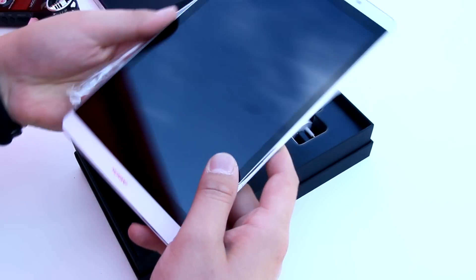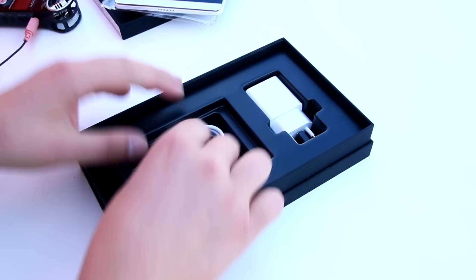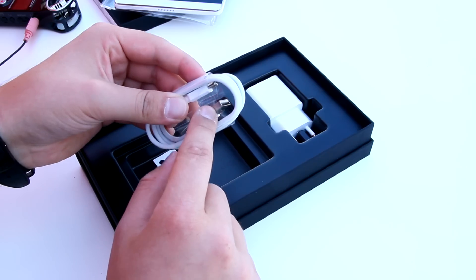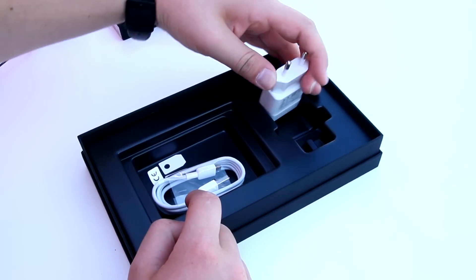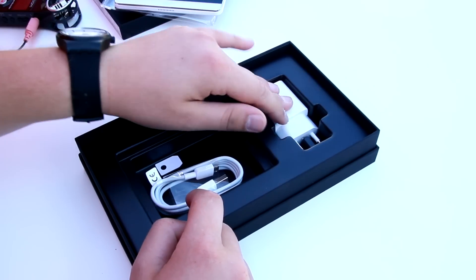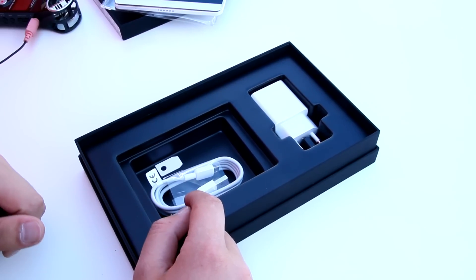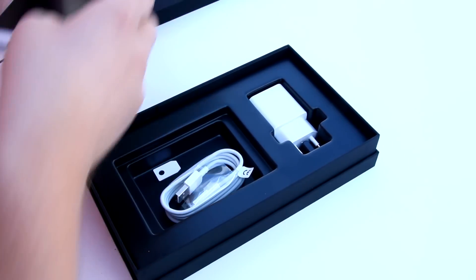Let's put the tablet out of the box. We've got this plastic here already unwrapped. Then we have inside a micro USB to USB 2.0 cable and the charger, of course, and that's pretty much it. I'm sure in the final version there's also a warranty guide and quick start guide and the warranty stuff inside, but it's not in here right now.